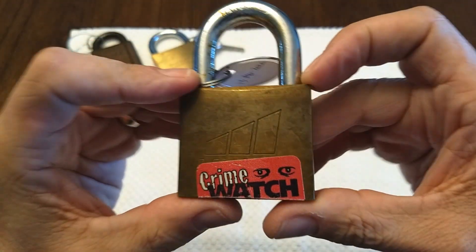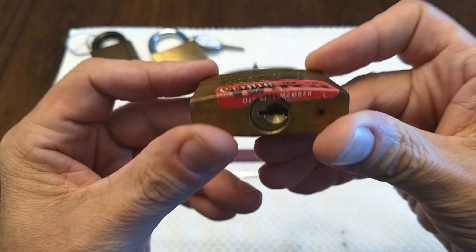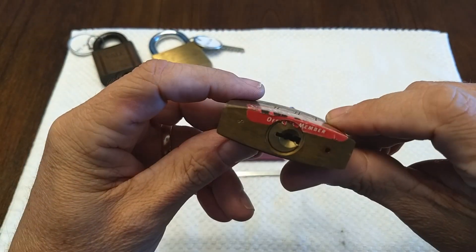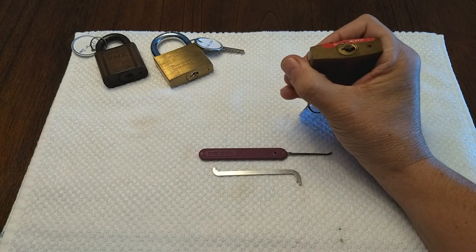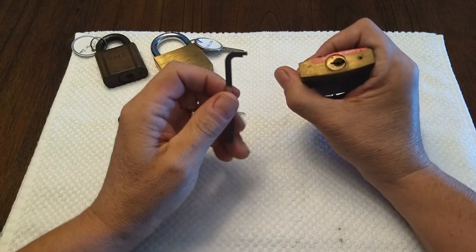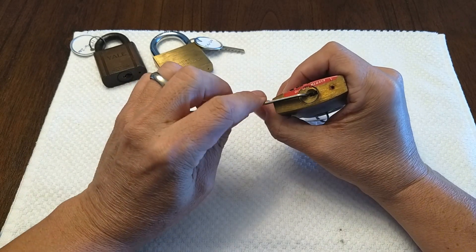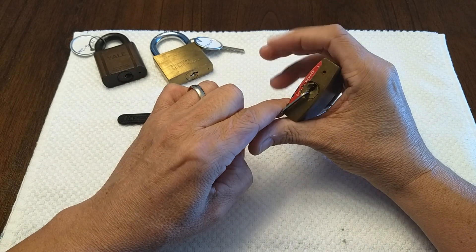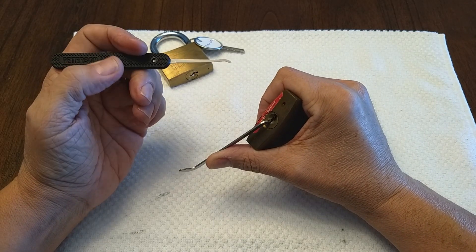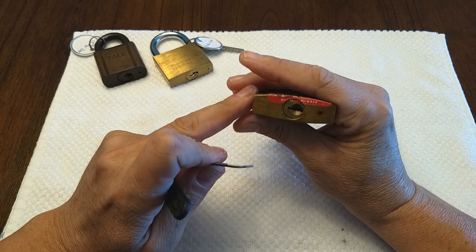Today I'm going to address this lock - I can't tell what the brand is without peeling the sticker off, which I'm not going to do. The sticker says 'Crime Watch Official Member,' so there you go. It's got an eight or an infinity symbol stamped into the bottom. I'm going to use this pick here - a top-of-the-keyway tension bar in 50 thousandths. It fits a little loose, actually. And this is a standard number one hook in 25 thousandths, so pretty open keyway.